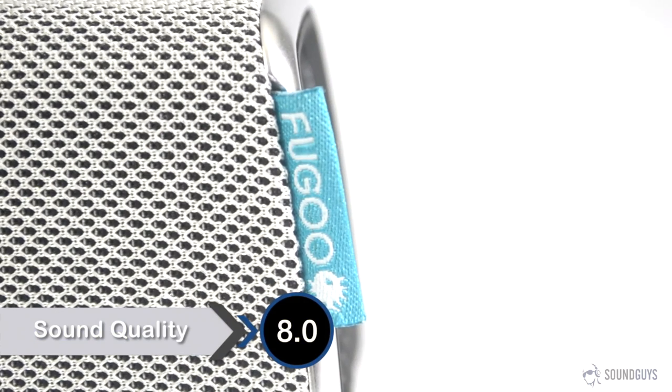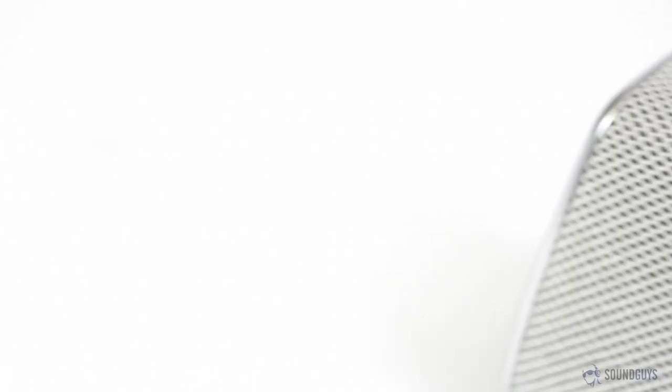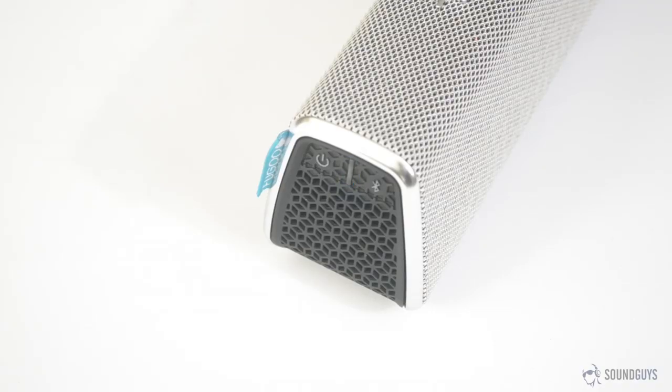There is no right way to listen to the Fugu as it fires sound in all directions. To do this, the company uses a total of six speakers: two tweeters, two mid-range drivers, and two passive radiators. And to their credit, it works well. In testing, I did a bit of listening with lossless audio files and a high-quality audio interface, but for the most part I paired my Moto X and listened via Bluetooth, since this is how this will be used most of the time.